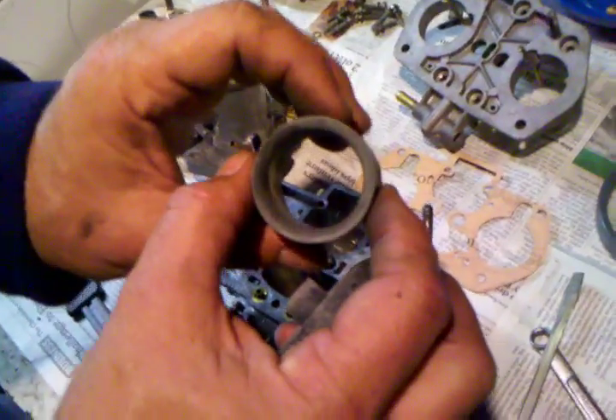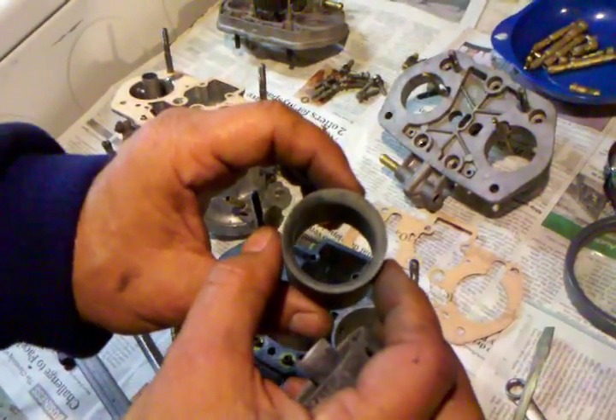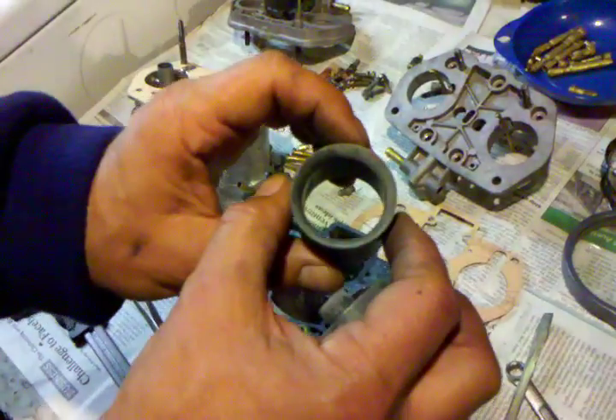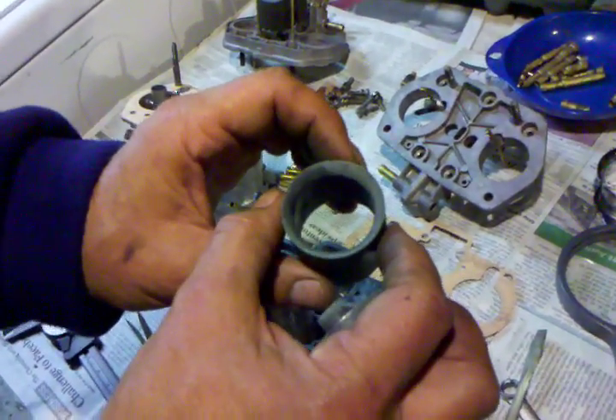You can get chokes larger than 32mm in there, so if you've got a need for more top-end airflow you can go to that and get an even larger choke size. The smaller the choke size, the better the low-end response and the weaker the high-end horsepower — and the converse is true.